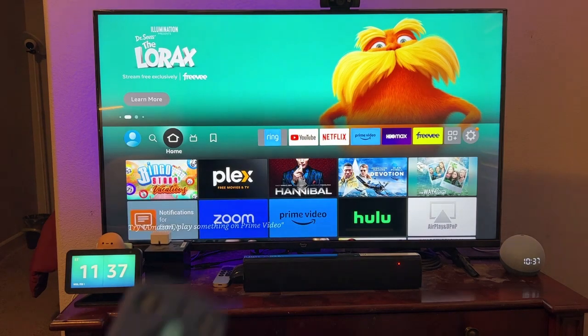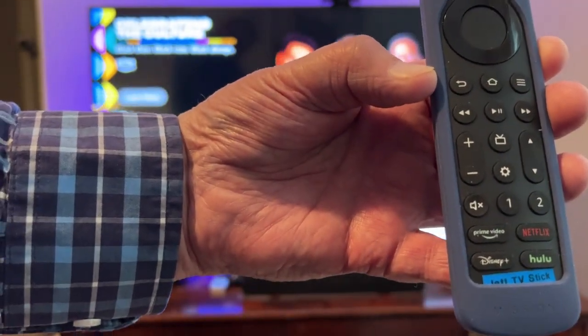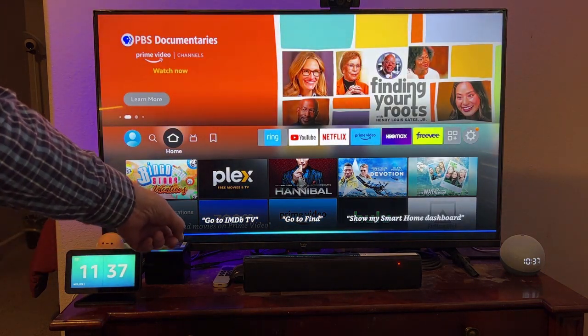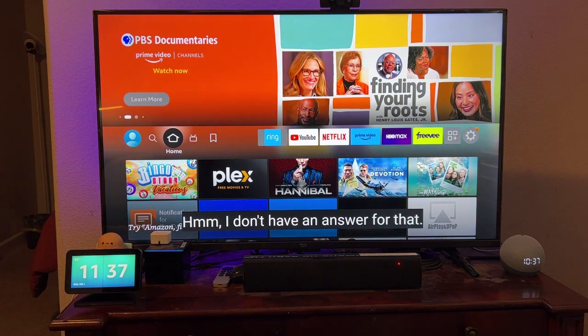What I'd like to show you today is how to use the programmable buttons on the Amazon Voice Remote Pro to answer a video call. Now, what I have set up here, I have my Fire TV Cube and camera, and this is my son's device.